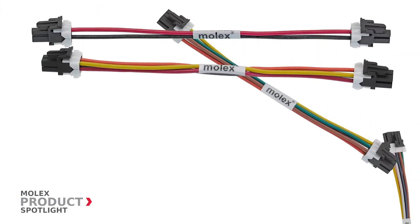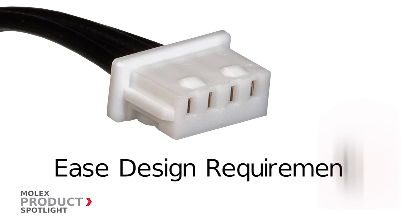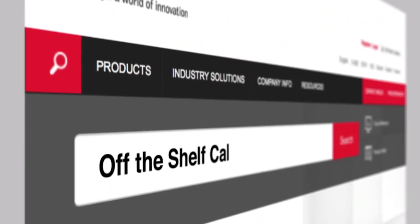Molex standard cable assemblies reduce costs associated with tooling, ease design requirements, and provide the convenience of using one vendor for the entire cable solution. More information at molex.com.